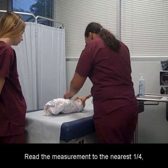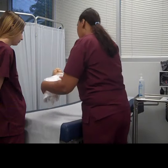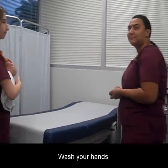Read the measurement to the nearest quarter, half, or three-quarters of an inch. Gently give back the infant to the caregiver and document the results. Wash your hands.